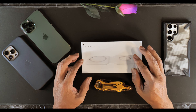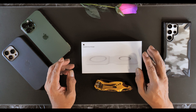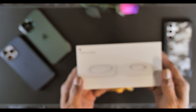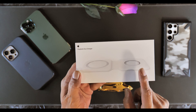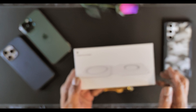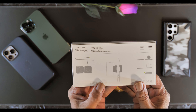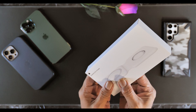Hi everyone, this is JR with JP Take 3. Nothing fancy, pure and simple videos. Today I just wanted to share with you guys the Apple MagSafe 2-in-1 charger. It has a wireless charger for the iPhone and for the Apple Watch. I don't know if it will work with other wireless devices, but this is Apple's own brand — about $130 from Best Buy.